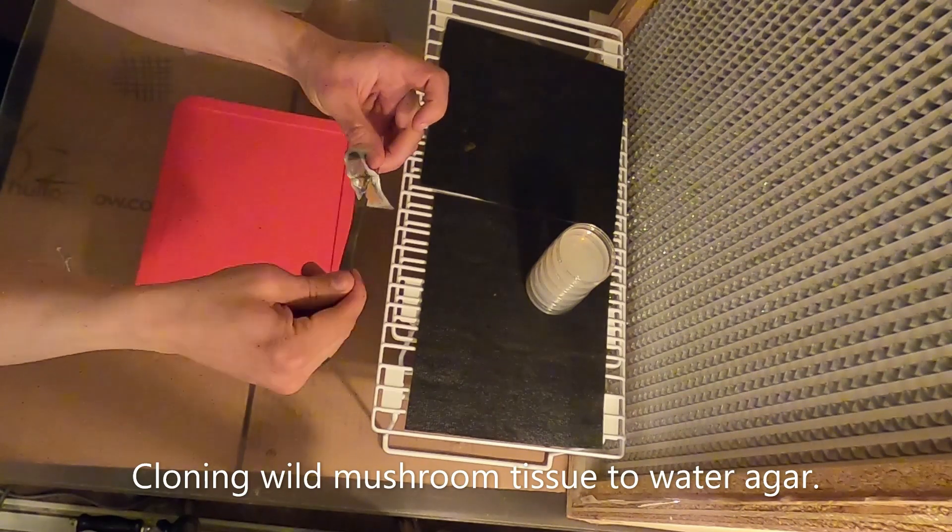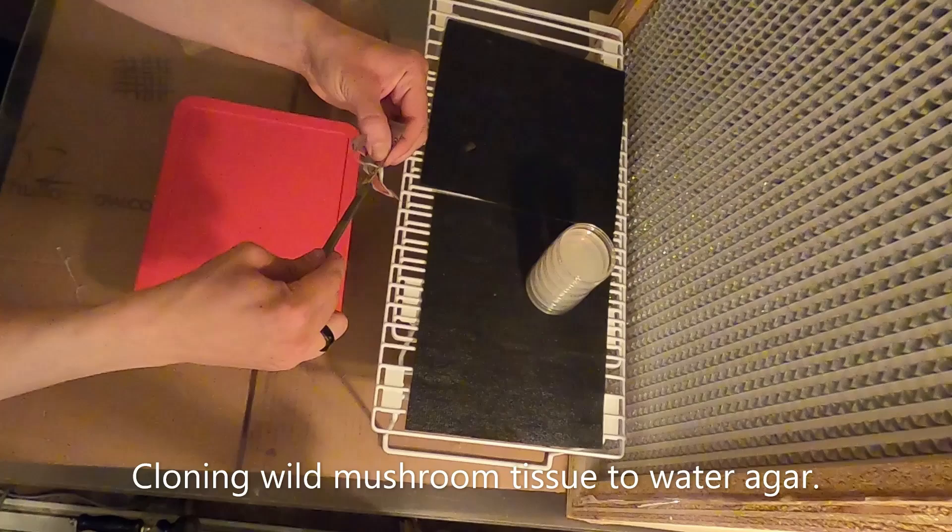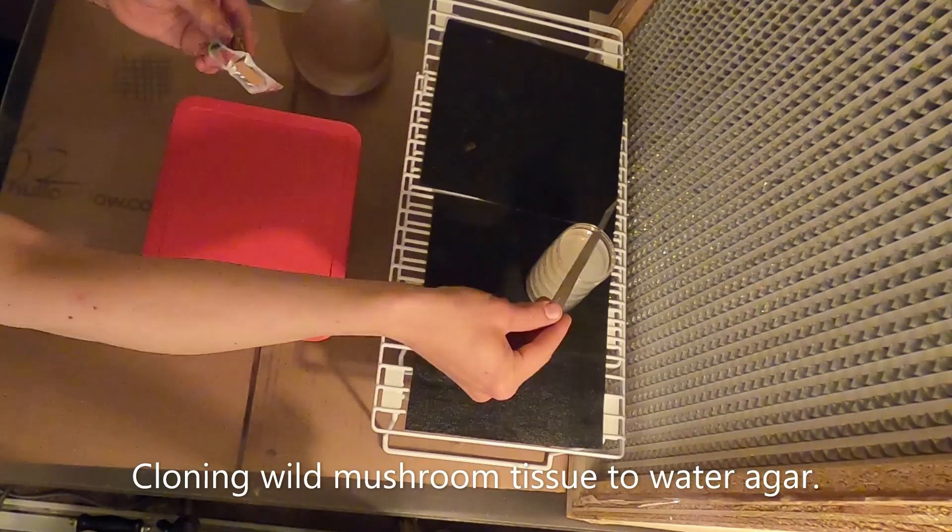We'll take that into the laboratory and put on a brand new clinic blade. I have several water agar plates ready on the flow hood.